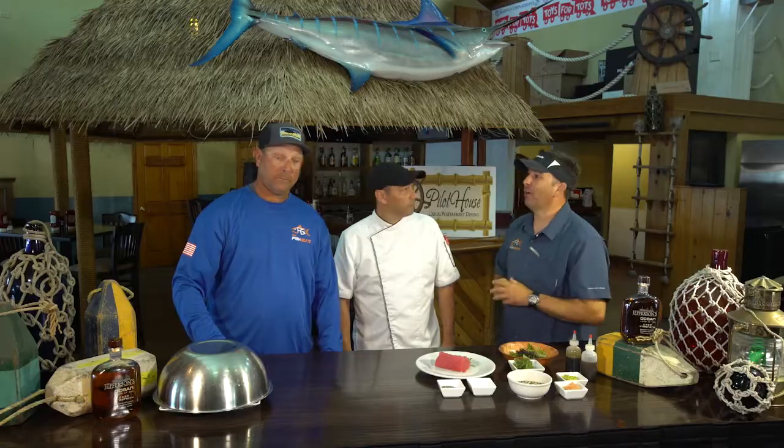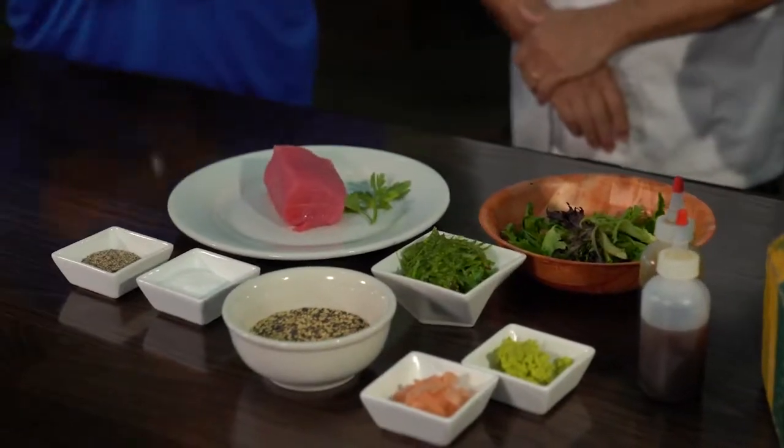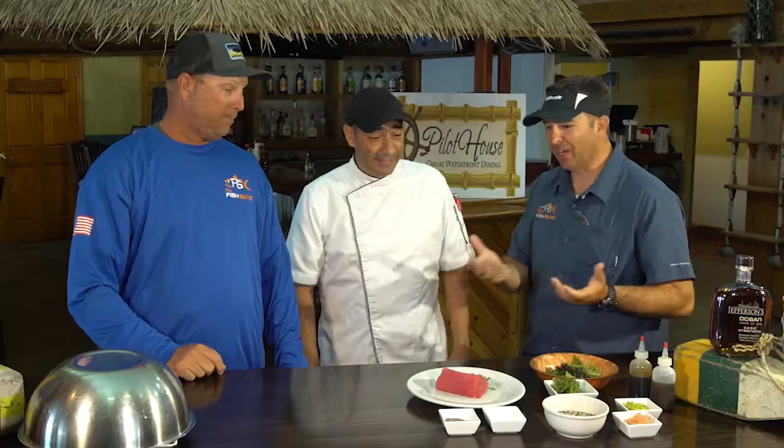We're here at the Pilot House restaurant in Key Largo with Chef Luigi who's preparing us an incredible looking dish. I already like what I see. What are you going to prepare for us today, Luigi? That looks like tuna. Tuna tataki. Perfect, that's what we're going to do today. So how do you do it, Luigi?